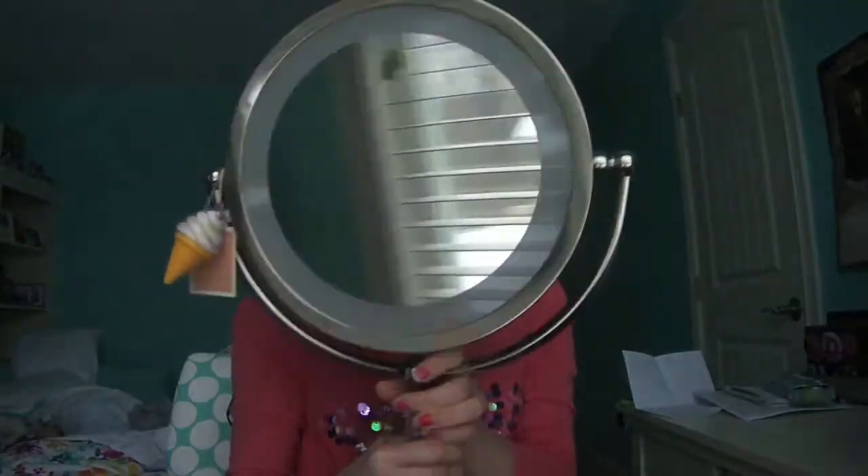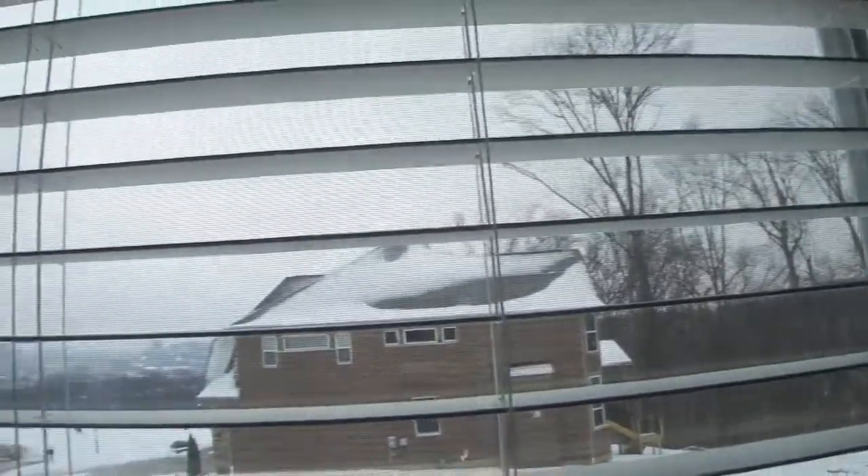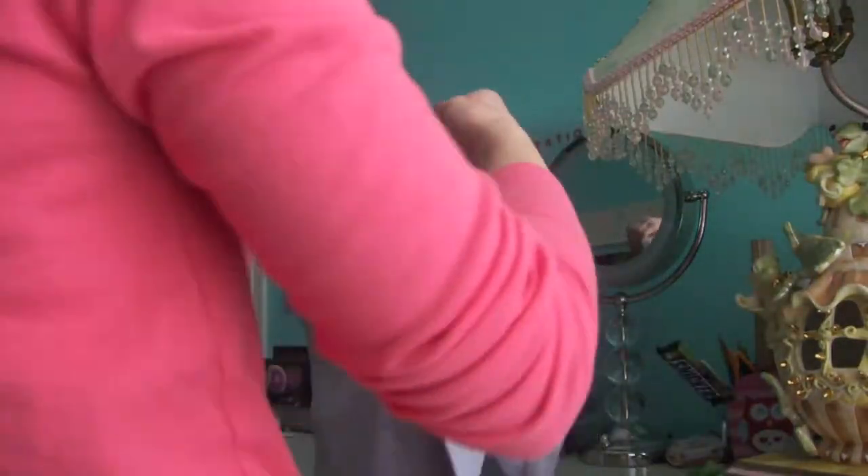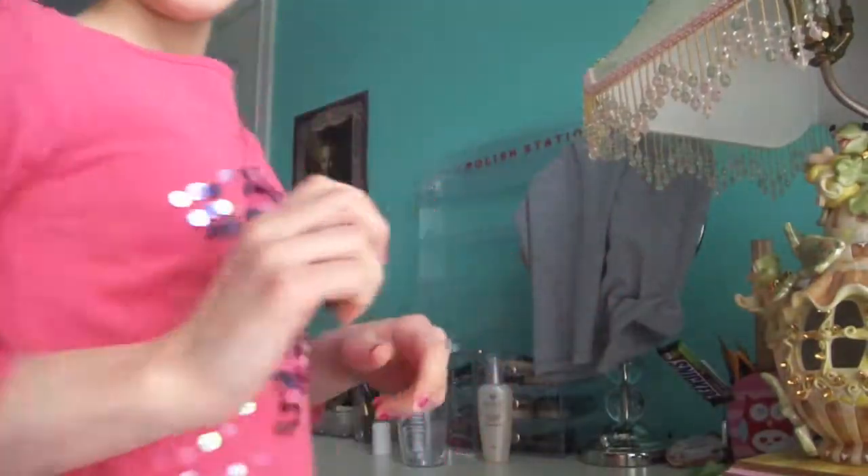I don't have a viewfinder on here, let me show you. And behind me I don't have a mirror, so as you can see there's no mirror behind me. There's a mirror right here, so I don't have a towel — I'm just going to use this shirt so I can't see it.